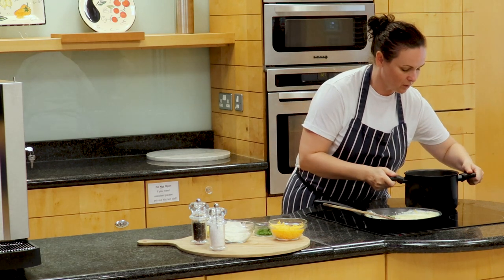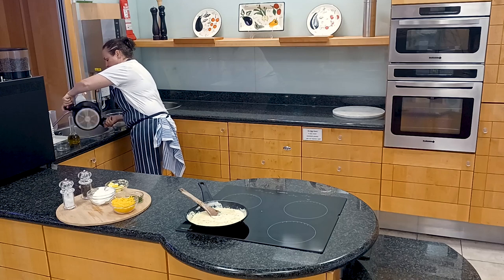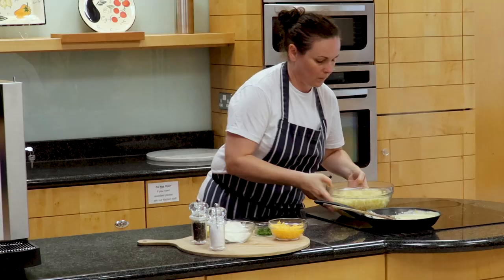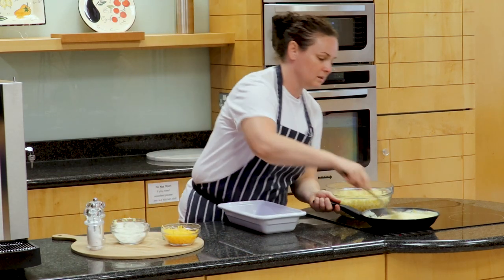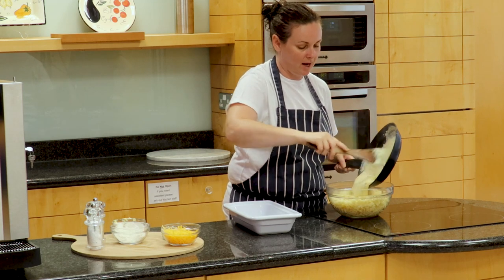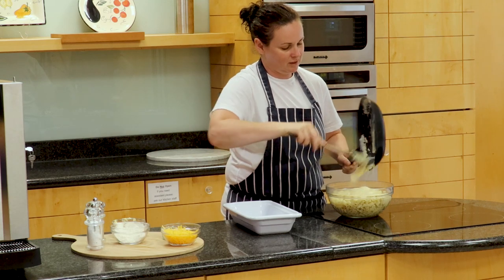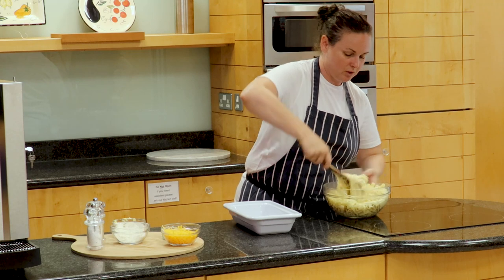The pasta is ready — you can see it has swelled, so you get quite a lot of volume. I'm just going to strain it and pop it into a bowl. I have a ceramic oven-proof dish here, and I'm going to mix the sauce through the pasta. You can see the cheese is starting to melt and going stringy already. Just coat all the pasta through the sauce.